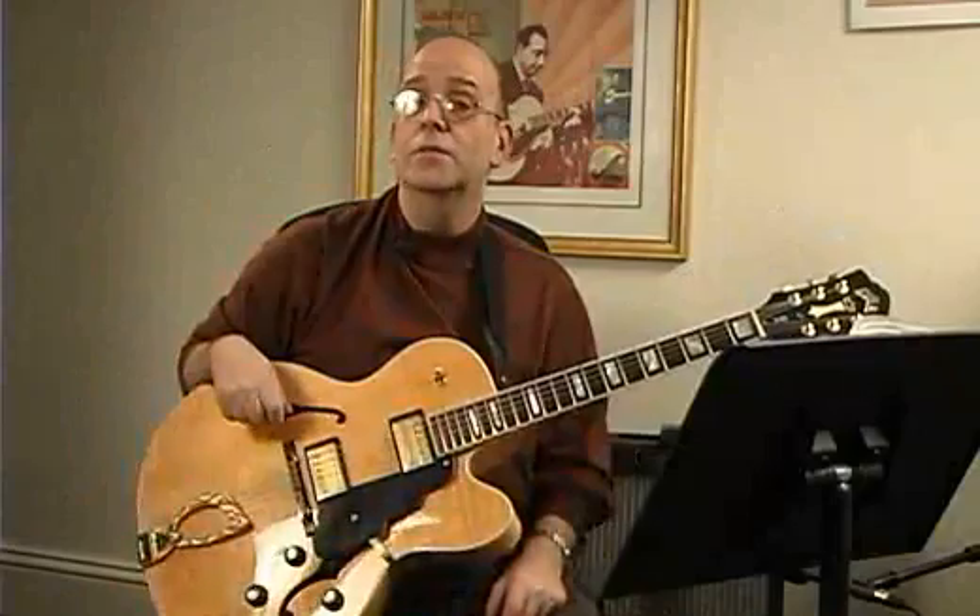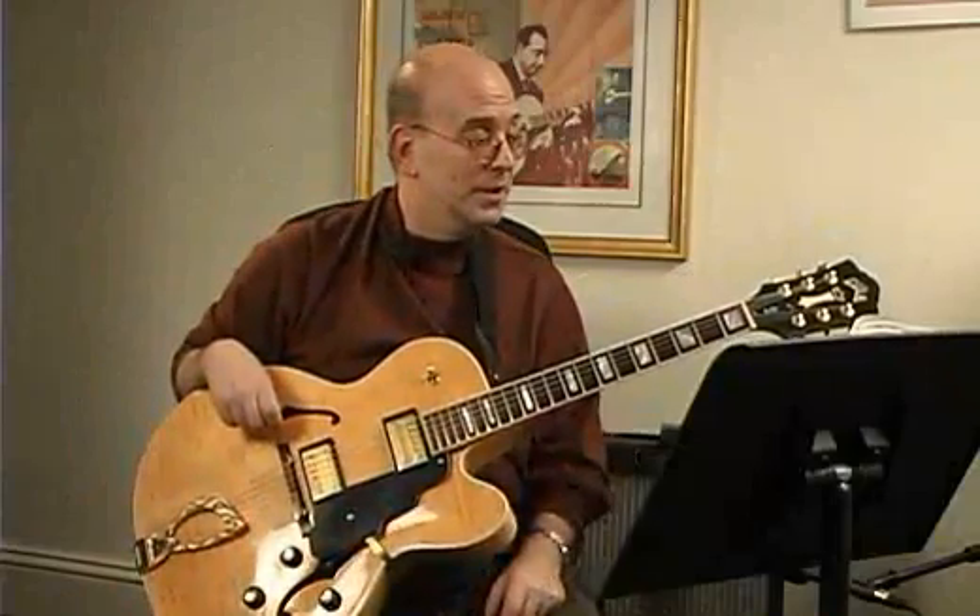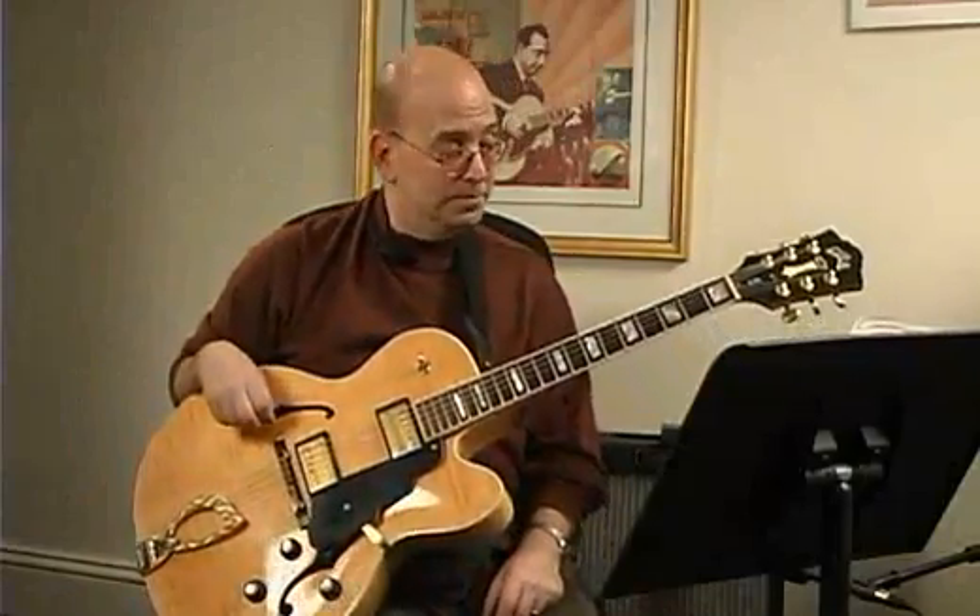Rhythm accompaniment — here we are with minor chords, and we have a different rhythm. Let's look at Exercise 1. Not even the chords, let's just look at that rhythm.